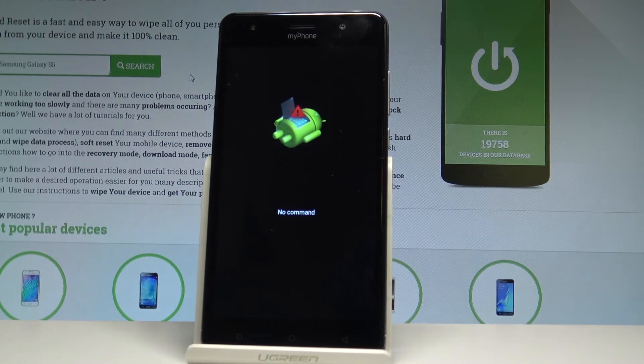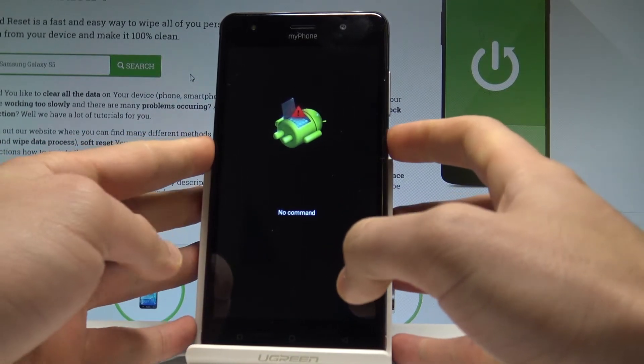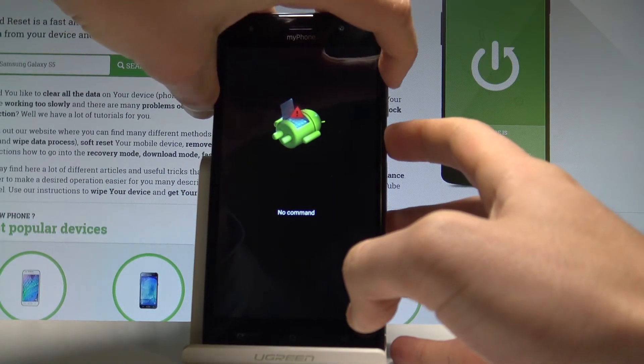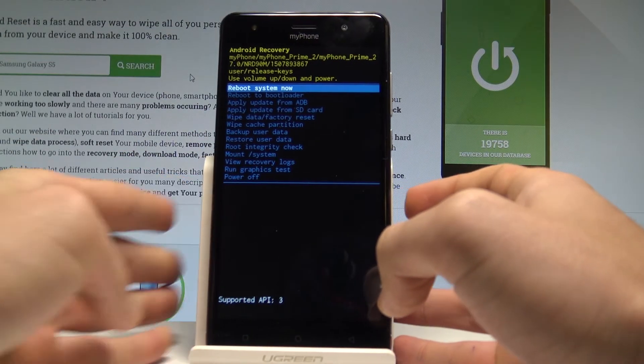As you can see, the Android no command picture pops up, so it means that you have to start holding the power key and, while holding power, press volume up once. This brings up the Android recovery menu.